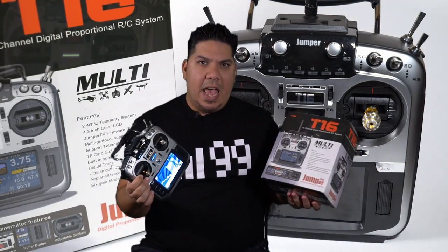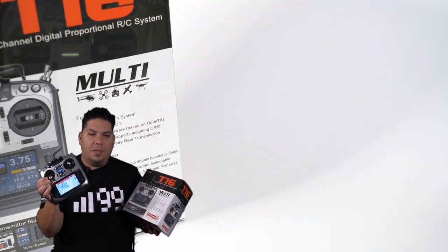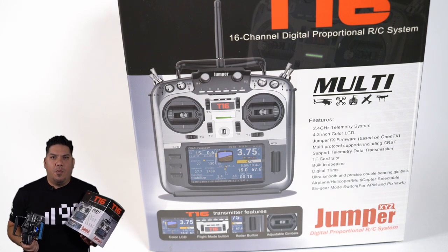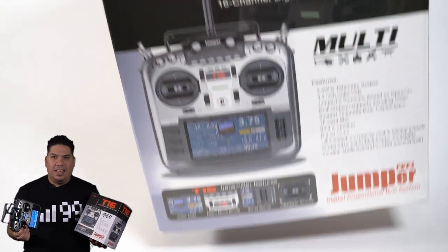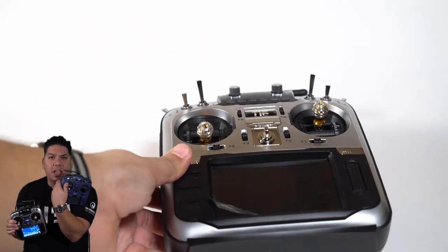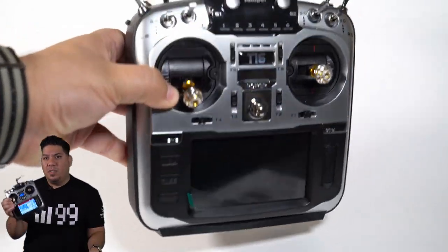This ships with JumperTX installed, allowing you to, in conjunction with the multi-protocol module on board, bind with almost every protocol module for any receiver type on the market. You can do FlySky, you can do Spectrum, you can do FRSky, you can do D8 out of the box — something that the X9 Lite cannot do without an external module. This one can do it internal.